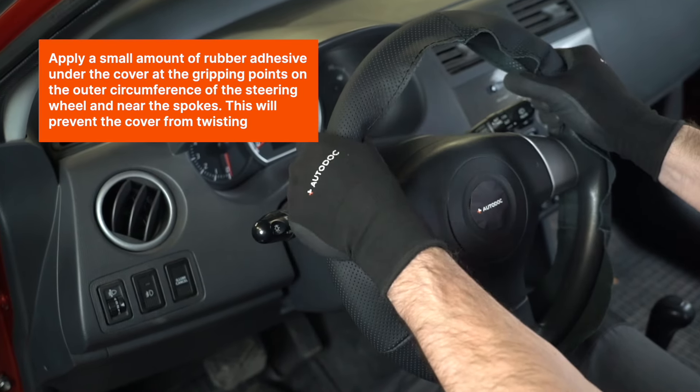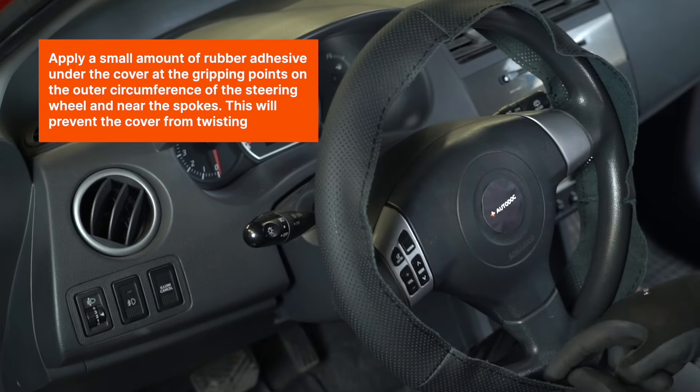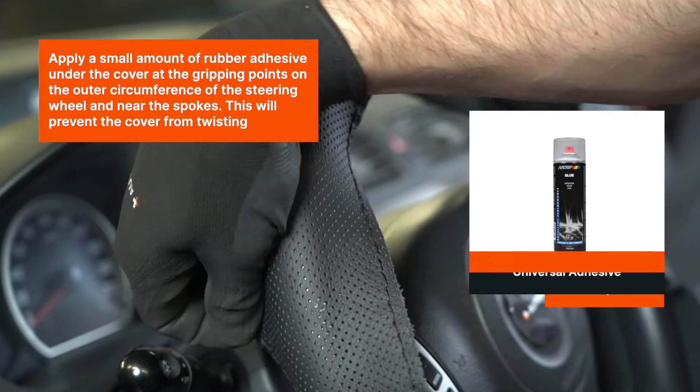Apply a small amount of rubber adhesive under the cover at the gripping points on the outer circumference of the steering wheel and near the spokes. This will prevent the cover from twisting.